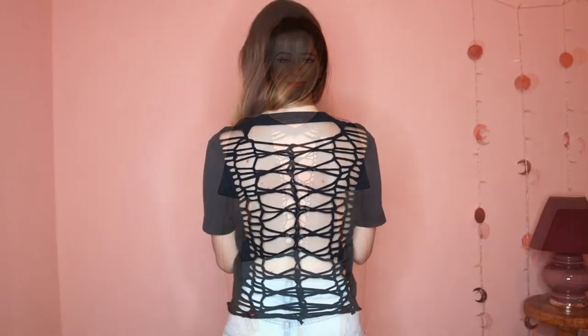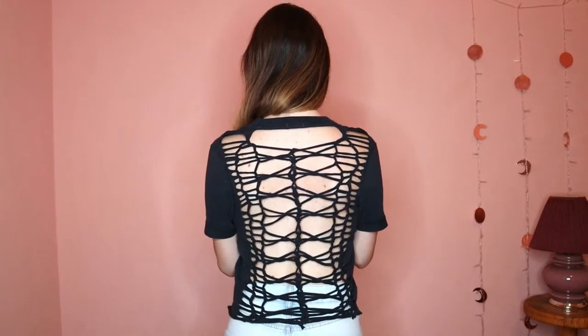Hello everyone! Today we're doing a new t-shirt weaving technique on this thrifted t-shirt, so grab your scissors.